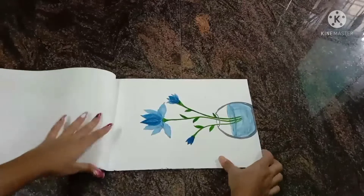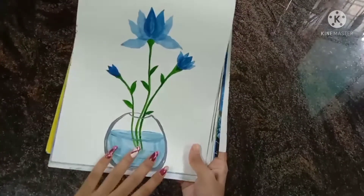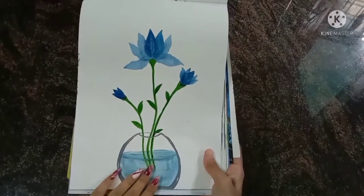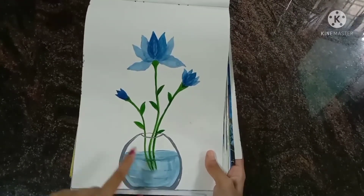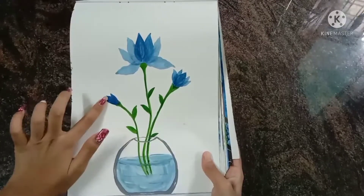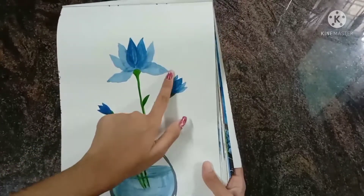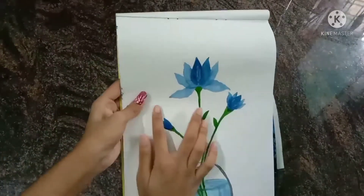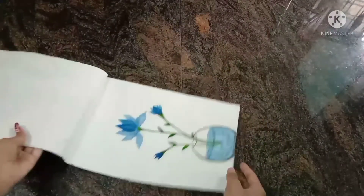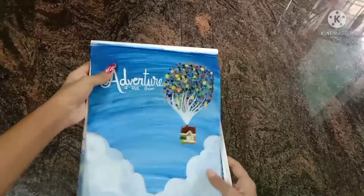The next drawing is flower walls — there are lots of flowers. I used watercolors for this drawing. I tried to show the layers of petals, and I think it looks perfect.